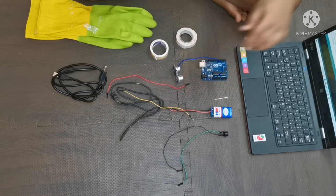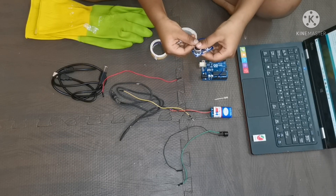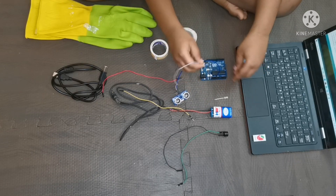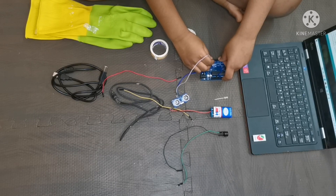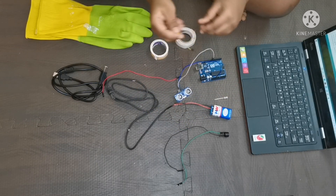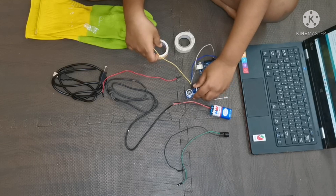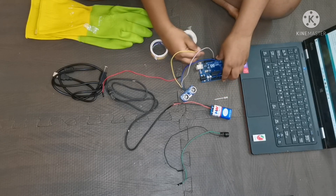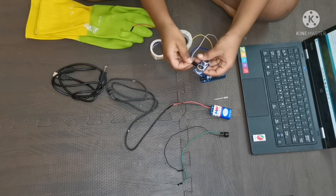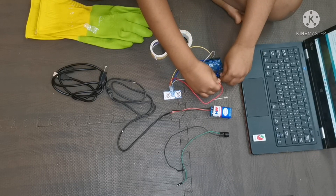Take another module wire and connect it to the TRIG pin of the ultrasonic sensor, and the other side of the TRIG pin wire should go to the 9th pin of the Arduino. Take another module wire and connect it to the 10th pin for the ECHO. Then take another module wire and connect it to the ground — the ultrasonic sensor ground wire should go to the ground of the Arduino.